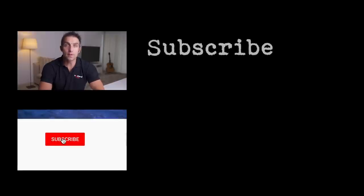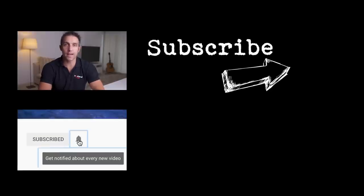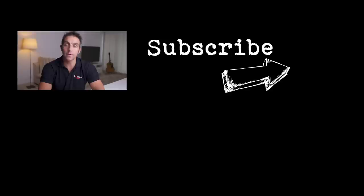If you want to see more videos, subscribe and make sure you hit the notification bell. Also head over to my YouTube channel where I have a growing library of tutorials. I'll see you in the next one.